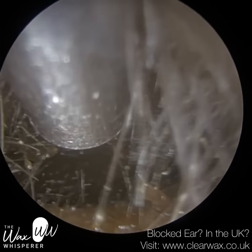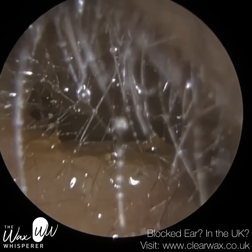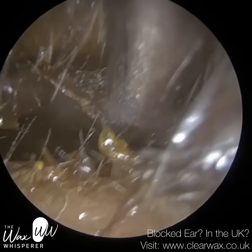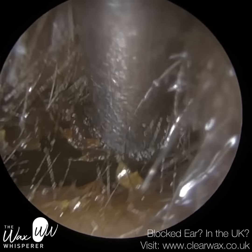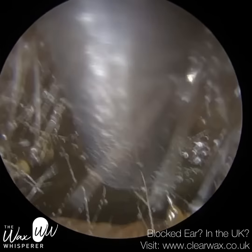As you can see this wax is quite dark so it's been there for a while — it's oxidized. Freshly secreted wax is more of an orangey, light brown color, and as the wax matures it ages and oxidizes and it gets darker in color.